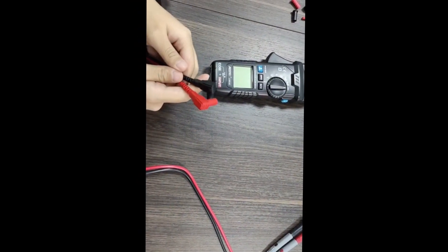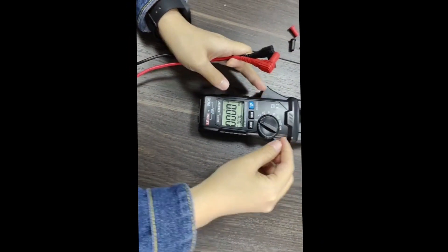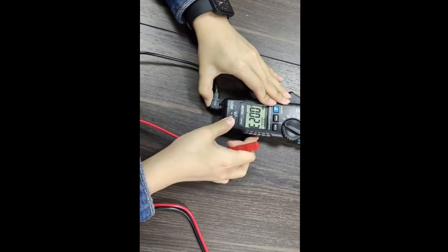Now let's test the voltage. Switch to the AC voltage function first, then connect the probe correctly.